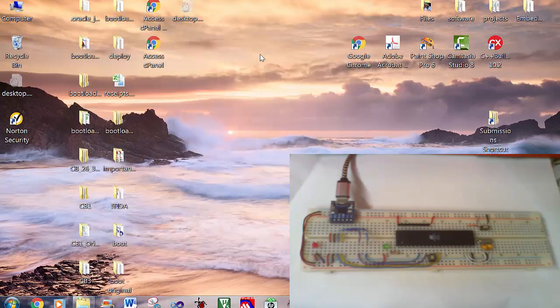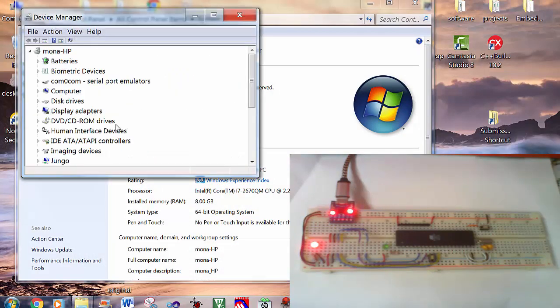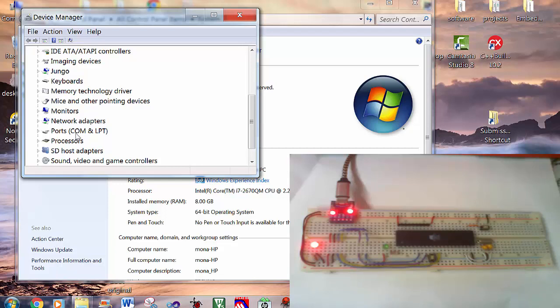First, I will connect the USB cable to the computer. Then check the virtual COM port by clicking on My Computer, right-click Properties, Device Manager, Ports COM and LPT. Double-click. You will find Silicon Labs virtual COM port on COM3. This is what we want — COM port number 3.